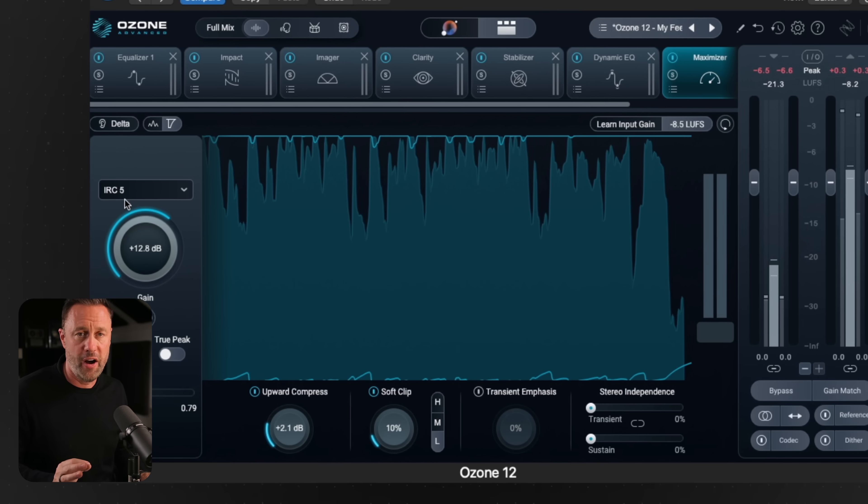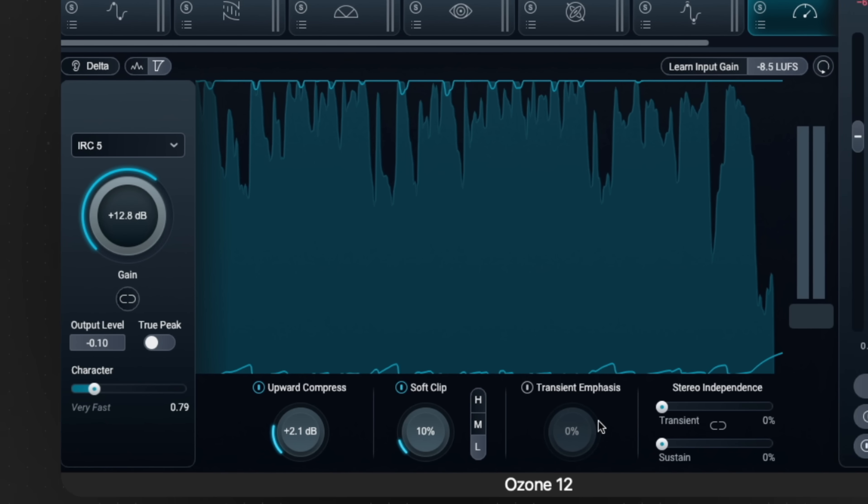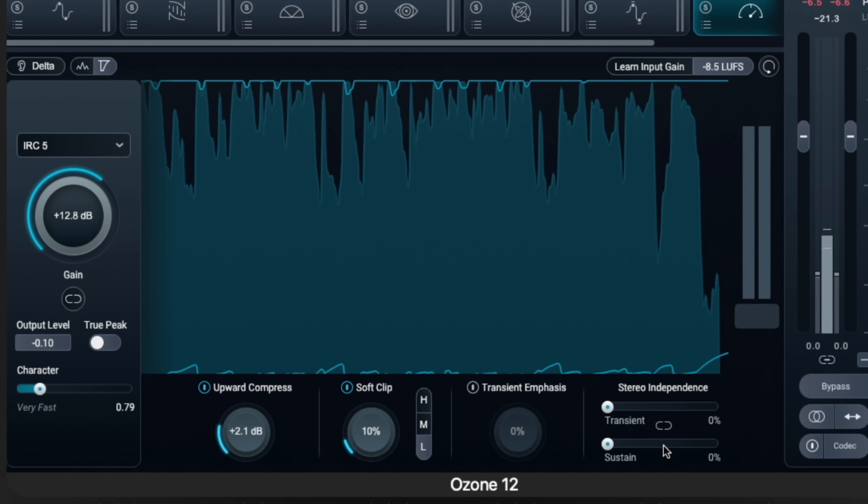I prefer the IRC5 on this — it sounds better. Then bring the character so it's a bit faster. The stereo independence — just get that off, I don't like that at all. Getting rid of that means it sounds a little bit more open with the Maximizer settings like that.